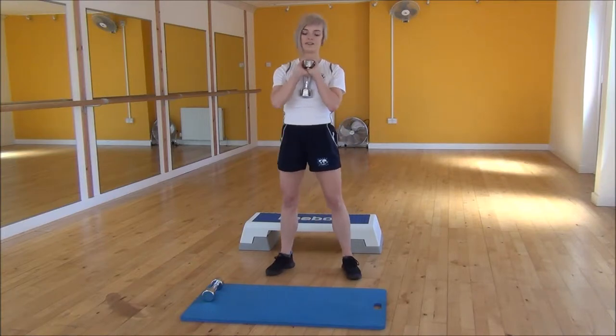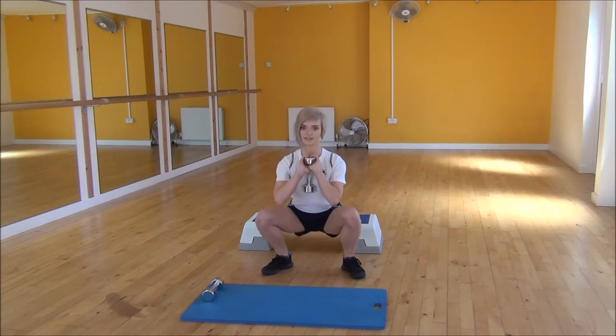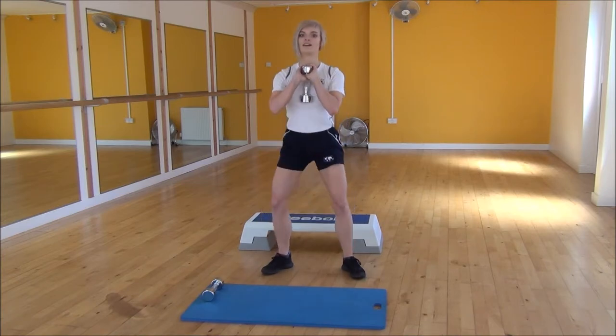From there you're going to step your legs hip-width apart, your feet slightly out to the side. We're going to be squatting down until we're parallel to the floor and then coming back up. Weight onto your heels and squeeze and lift your glutes as well, then standing back up.